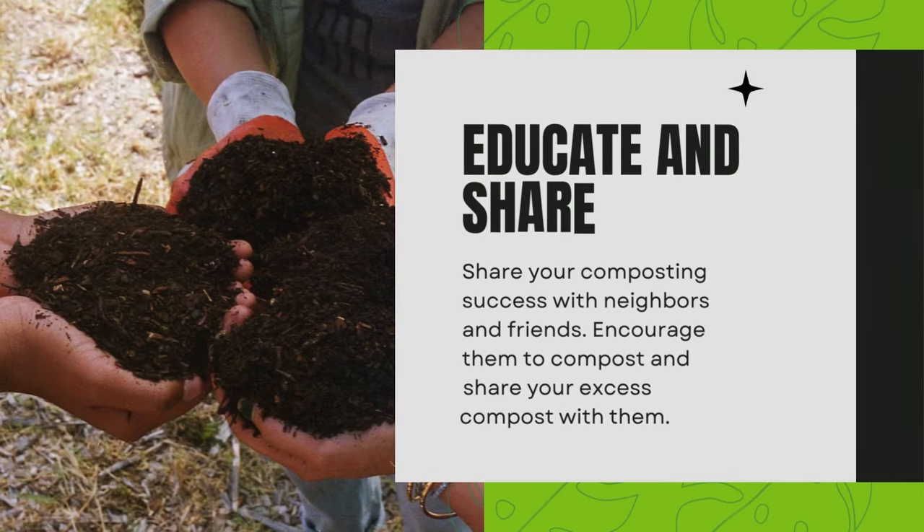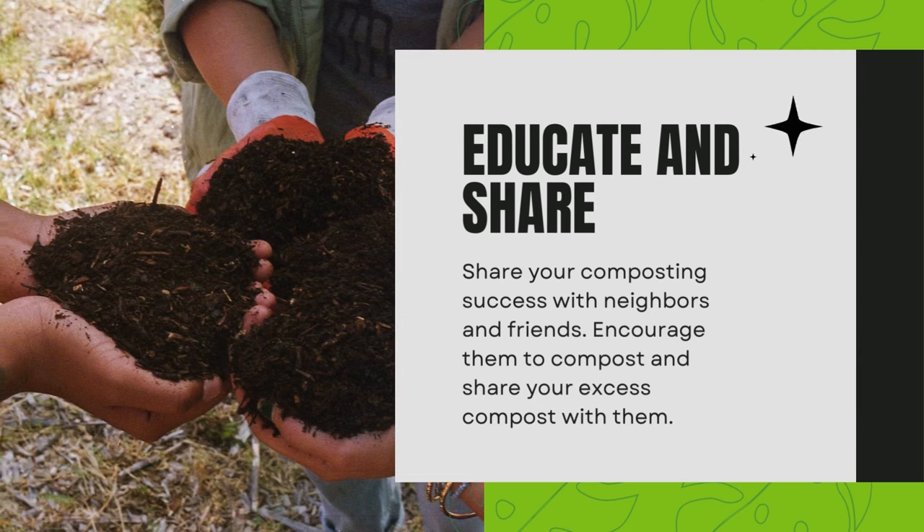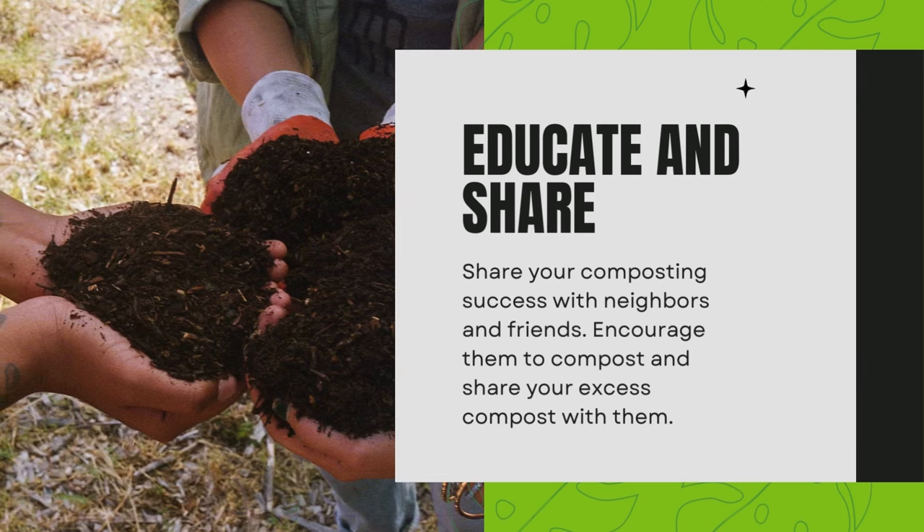Educate and share. Share your composting success with neighbors and friends. Encourage them to compost and share your excess compost with them.